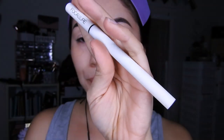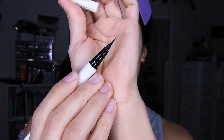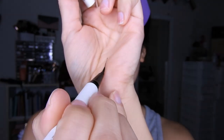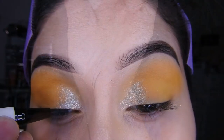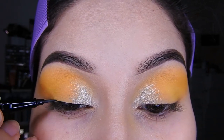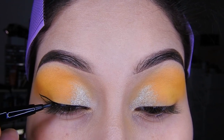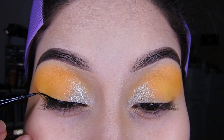Luego voy a hacer mi delineado, esta vez con el delineador de Foca Yure, que también me ha encantado porque la punta es fina y flexible, y aparte es súper negrito, así que es el delineador perfecto para mí. Como tengo un párpado caído, en la parte del comienzo no lo hago grueso a menos que me haga la cuenca marcada, pero en este caso no lo estoy haciendo.